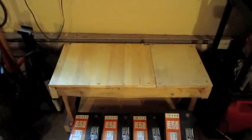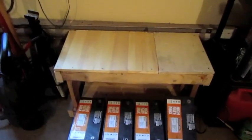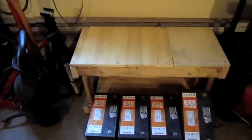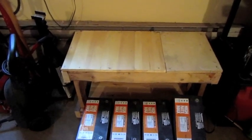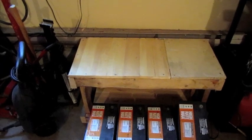Right now I have four of them there, and I've got another four to put on the top. With both of them, that's 800 pounds of battery. I know it's not a very pretty shelf, but it'll do the job and I'm not going for pretty here.